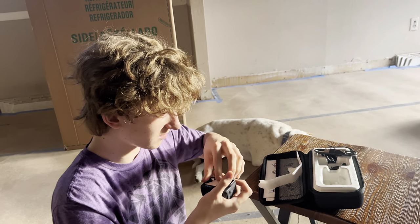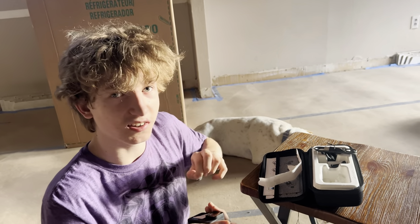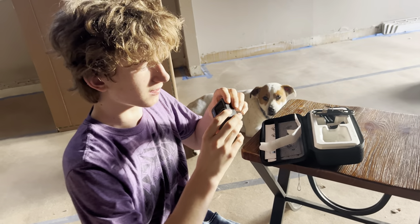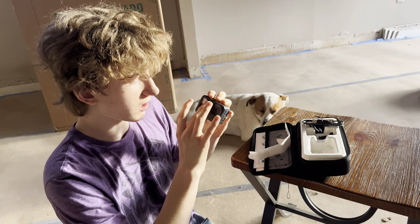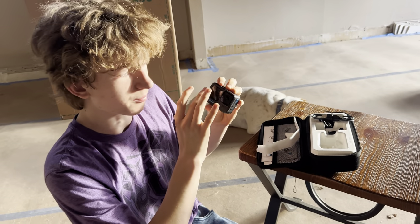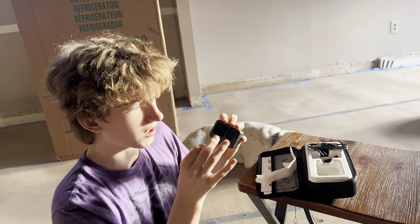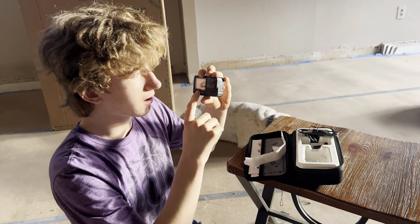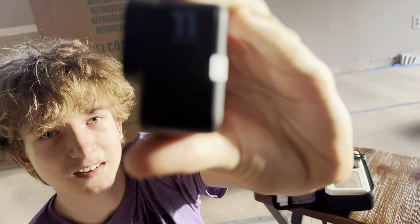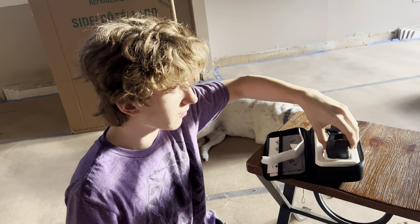I turned the camera off because the wrapping was still stuck on the side and it was kind of hard to get off, so I asked my mom to help me. But yeah, it comes with the star of the show - the GoPro Hero 11! Cool, right?